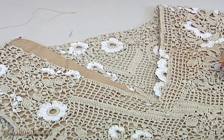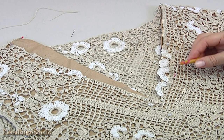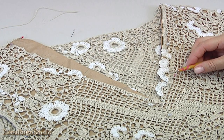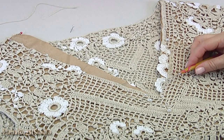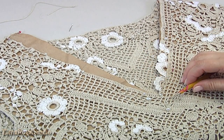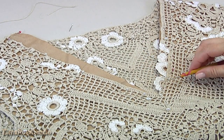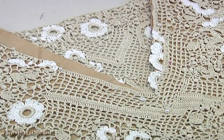I have done the side seams. You can remove it from the pattern and try it on. If it's ok for you, you can make a trim. For the neckline, I pin my blouse to the pattern and begin the work. I turn the work. I have done trim for one side.